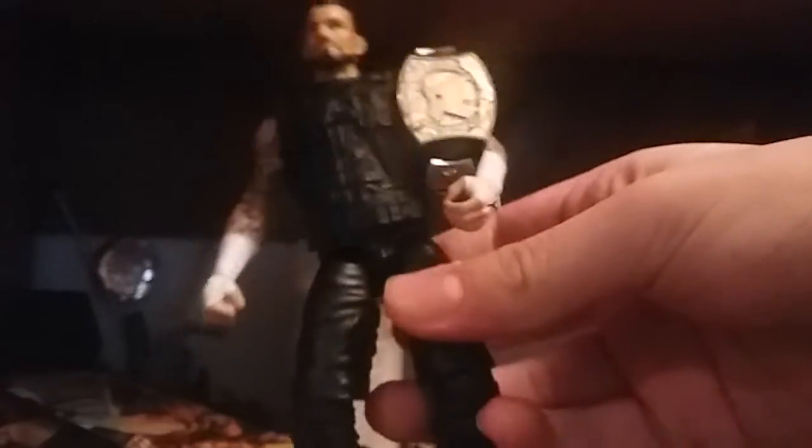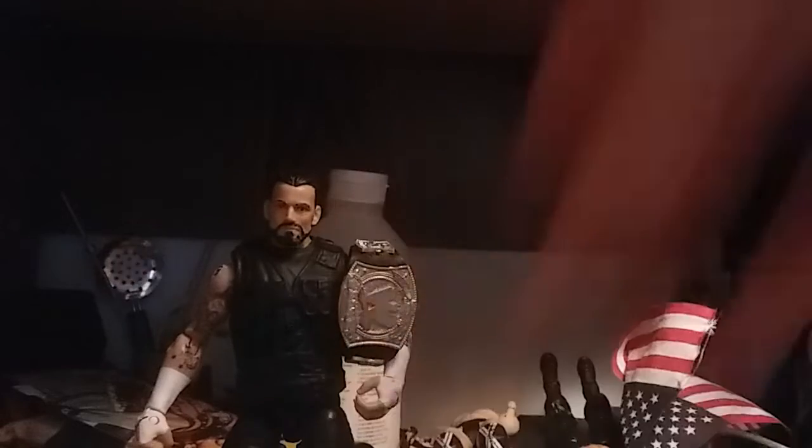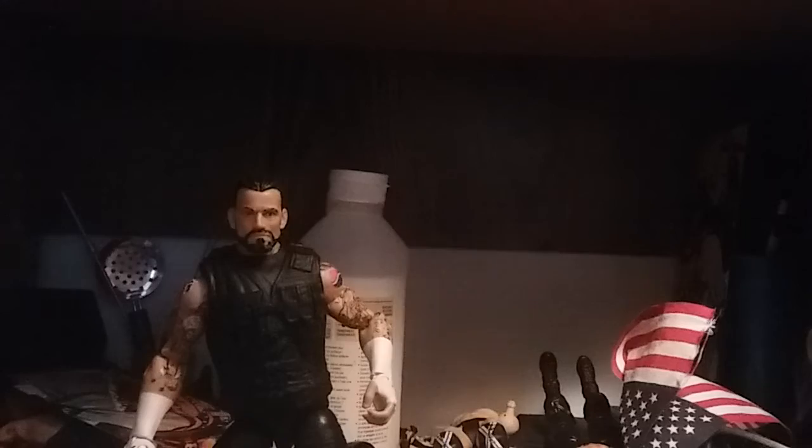This is a pretty cool CM Punk figure. I really like it, however I don't really like the torso — it kind of wiggles a little bit. I did throw my WWE Championship on there because I think it just looks pretty good with the title. Let's face it, 2012 and 2011 — CM Punk's reign from 2012 to 2013 was the best. He never lost it in 2012, and it is a pretty cool title. I grew up with this title. So here is CM Punk.